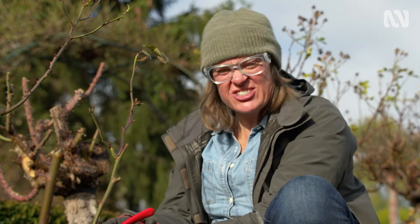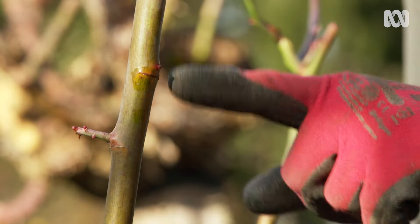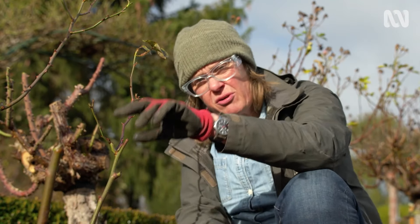Some buds will be less obvious than others. Some you can actually see shooting, but others are easy to spot too — just look for the line on the stem, and that shows where the bud is lying underneath the bark. And so you can prune to that.